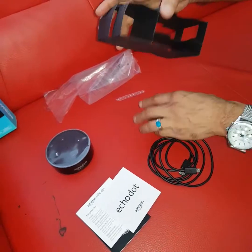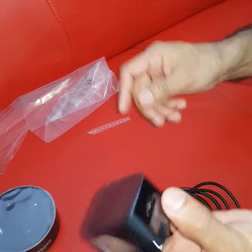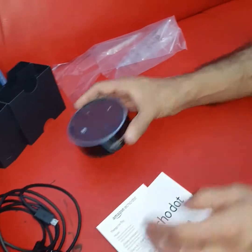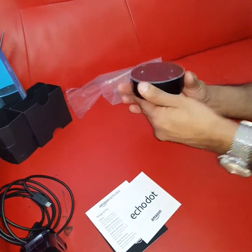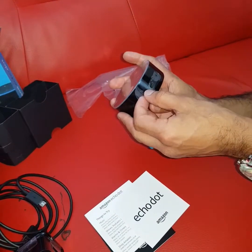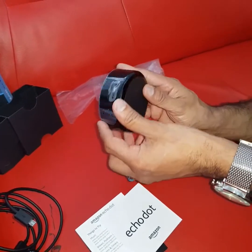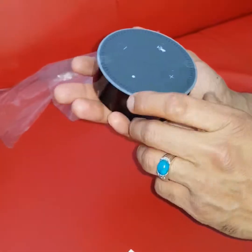Put that to the side — that's the plug. It's a nice fat plug. So that's one side. Now let's look at the Echo Dot itself — the build quality is really good, it looks really nice and shiny.